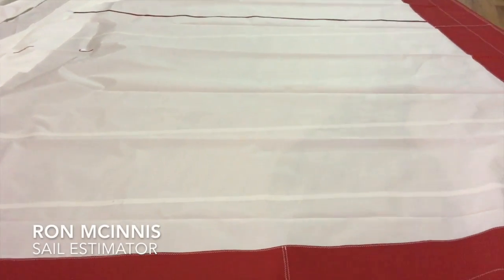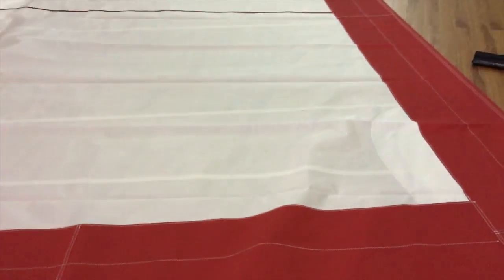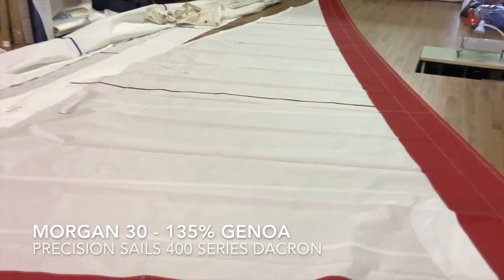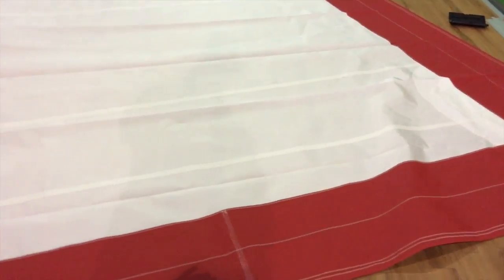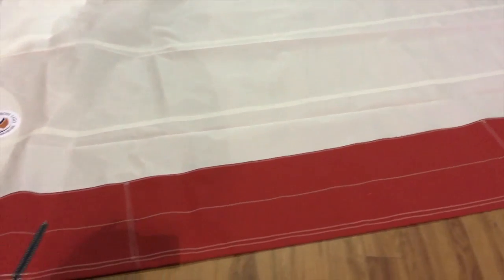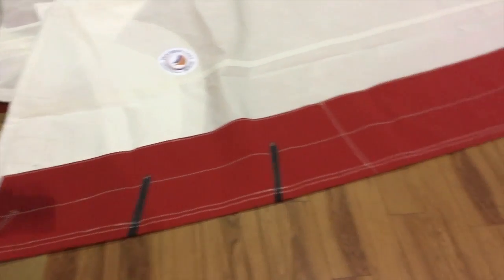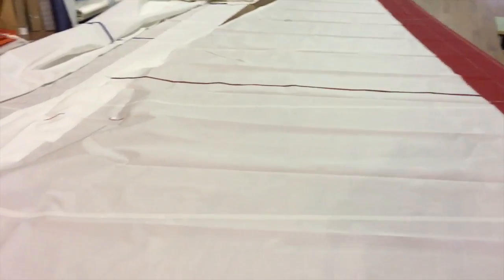Hey, good afternoon. Ron here with Precision Sail Loft, doing a new sail walk around for a Morgan 30. This is a 135 headsail Genoa made out of our 300 series Dacron, with a couple of really nice additions. Number one: Sunbrella — really like this one, it's a nice red. We've also added the offshore package, and this one has a wire luff. Let's take a quick little walk around.